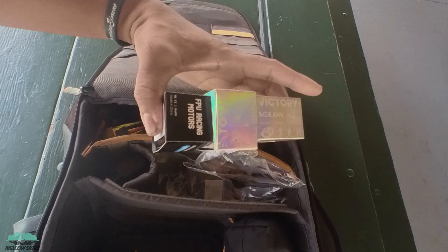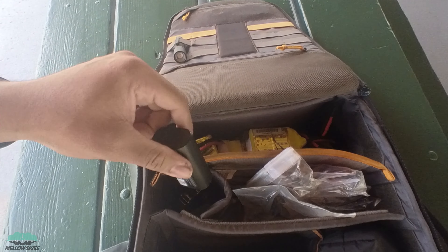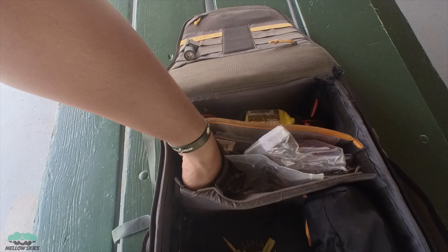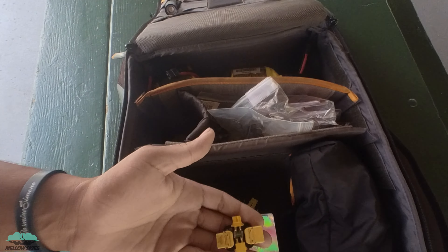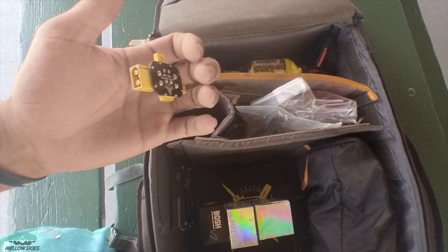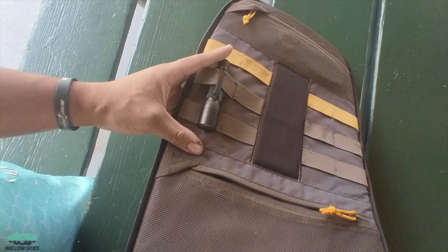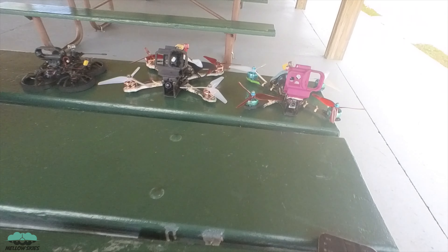I've also got spare parts — spare motors, spare flight controllers, props, batteries, all-purpose pliers. One thing not a lot of people use but I use whenever I'm building or if I have to remake something, like solder a motor without frying it — I use this all the time. And then my battery case. There's also a flashlight in case it goes dark. That's the drone bag.